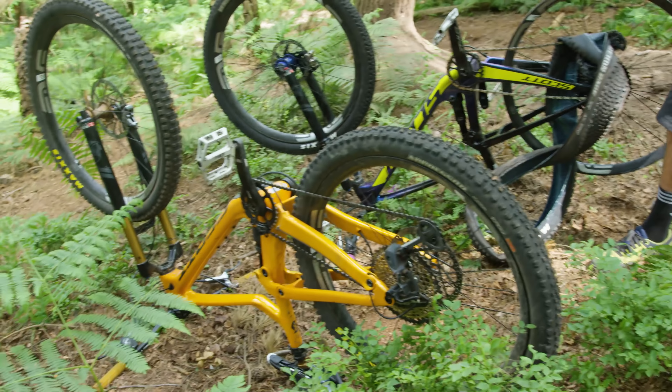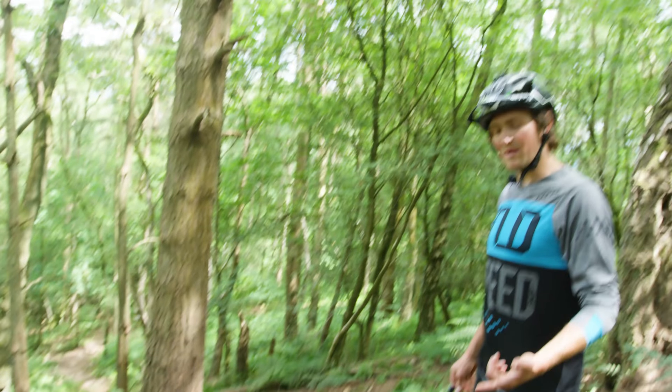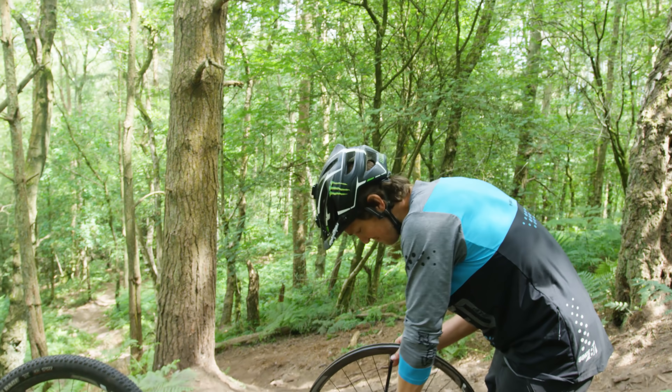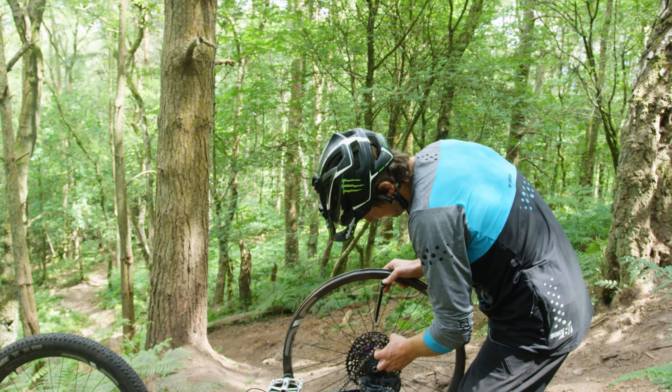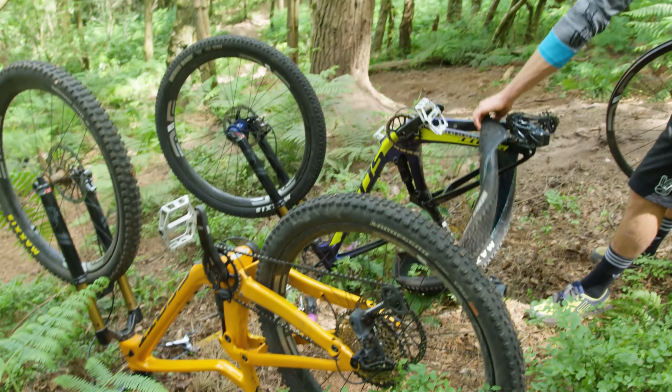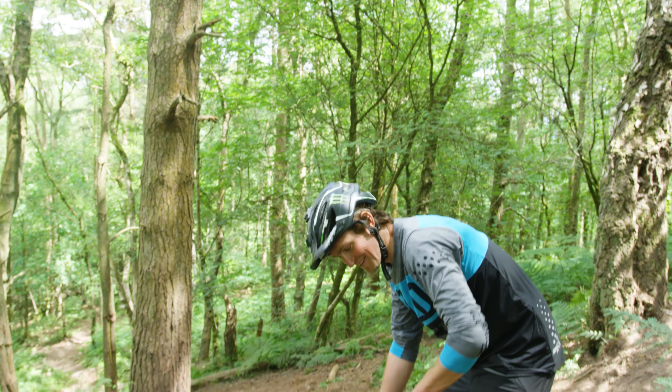We have my Genius. We are ready to go. But it's a 27 on the back, so I think it'll be fine. Should be. Disc swap quickly — swap the wheels over, swap the disc — and then I think we're ready to go. Back shredding.